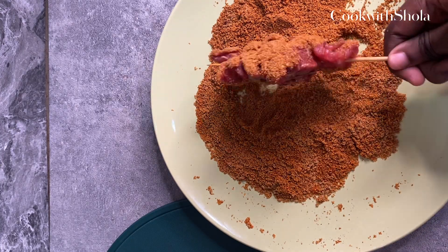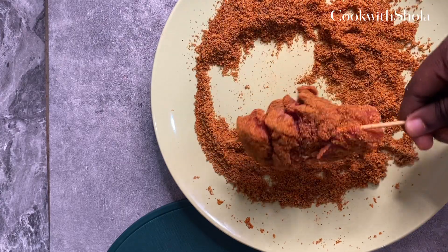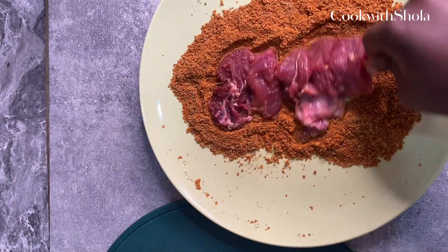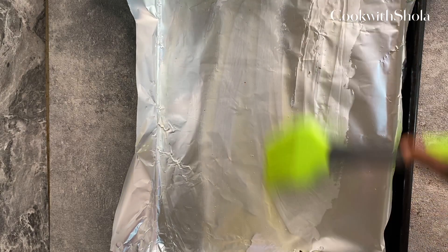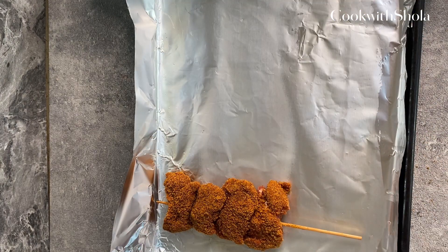I'm going to leave a recipe for that. Don't forget to give this video a thumbs up and subscribe to my channel. Line your baking tray with foil paper and lightly oil it — a charcoal grill is even better.